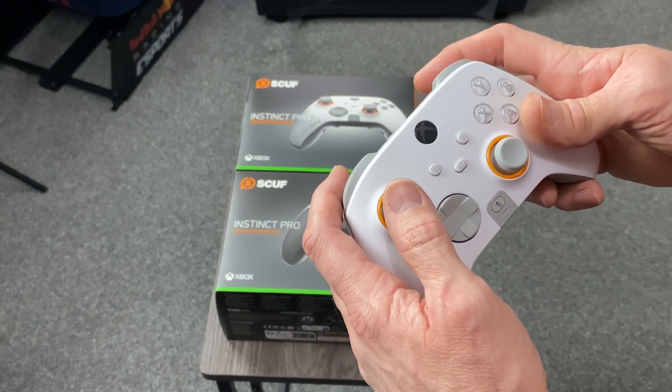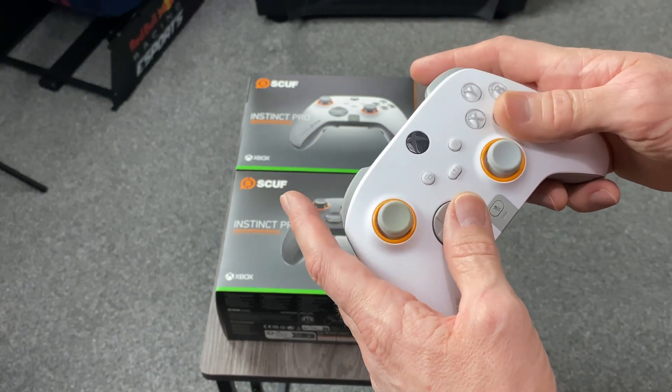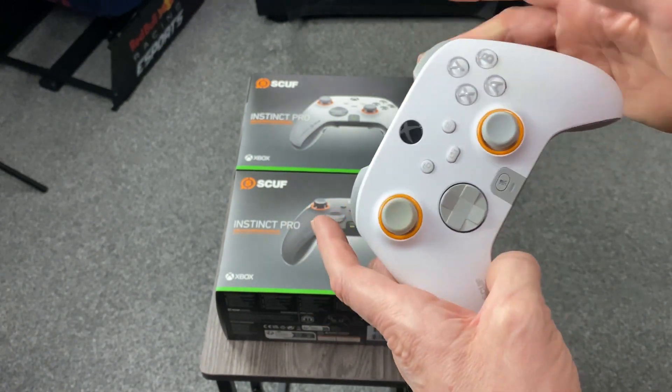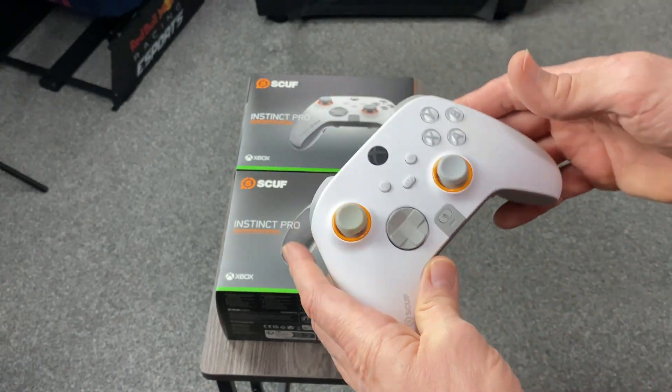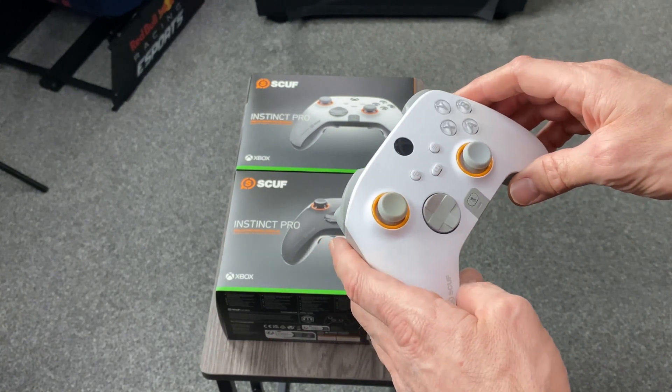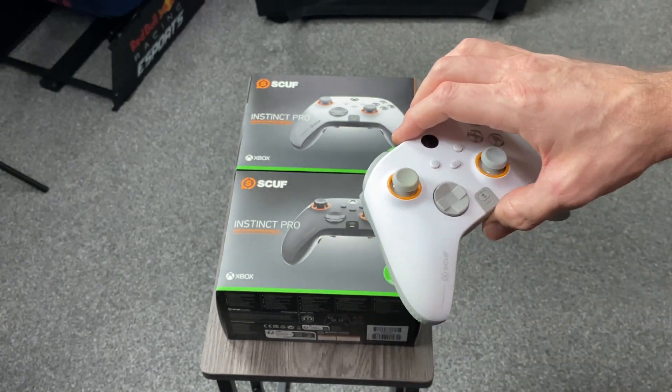All the buttons seem to have such a low delay from when you push it to when it actually reacts in the game that I just thought I'm gonna stick with this controller. And as I was saying last time, the face plates come off.